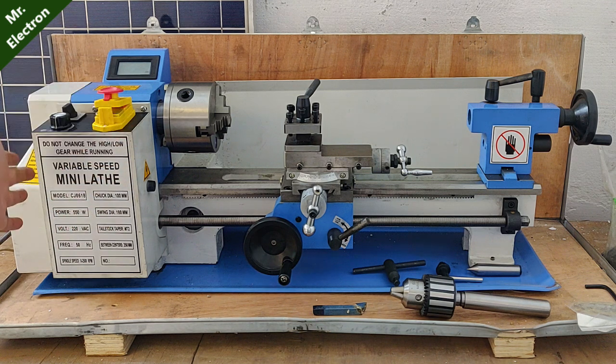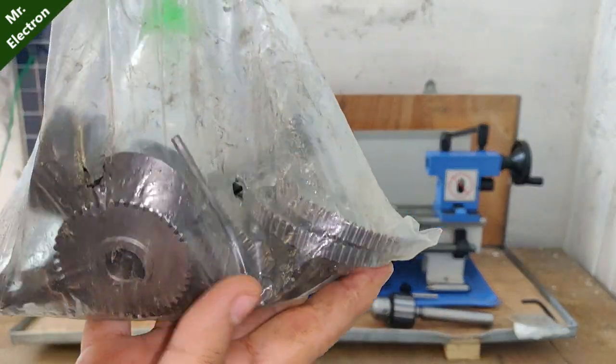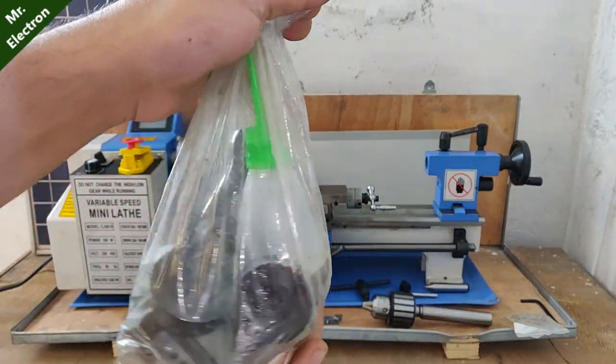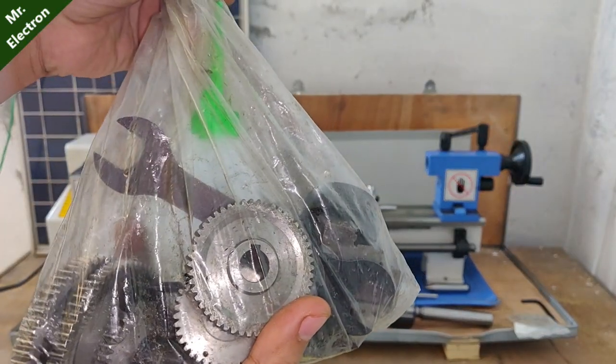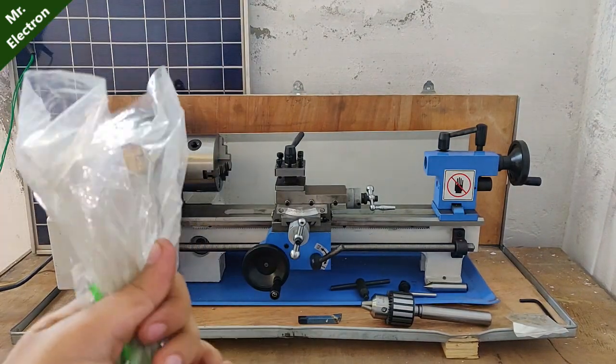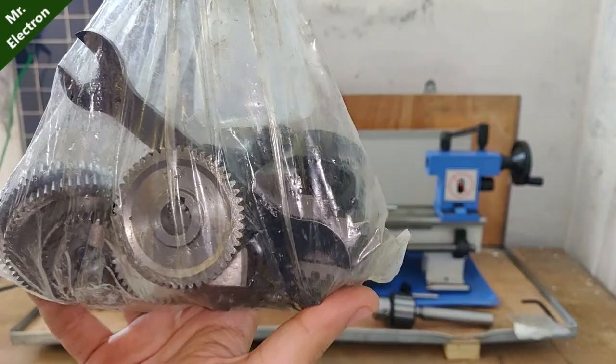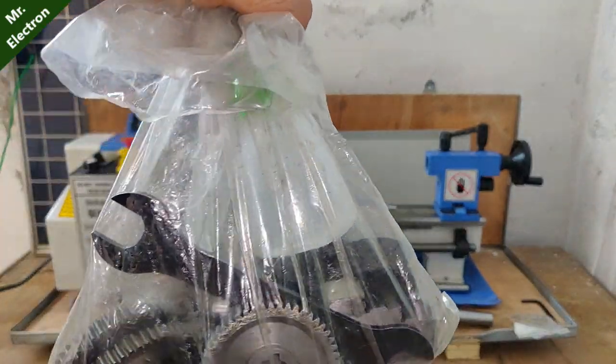The lathe machine usually contains nylon gears at the back, but I also opted for the metal gears. I have not replaced the nylon gears yet — I'll first use the nylon gears, and if they wear out, I always have the metal gears as a backup, which are much stronger.